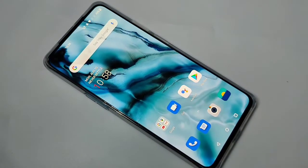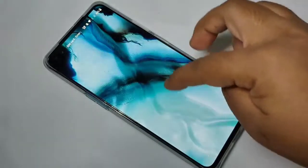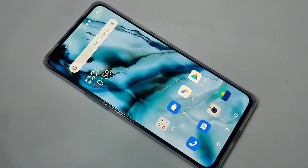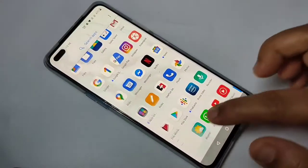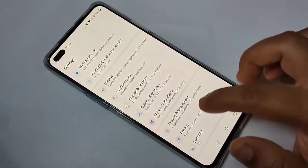Here you can see there is no password — just swipe up and it will unlock the phone. Now I will show you how to set the fingerprint lock in this device. For this, go to Settings, then tap on Security.